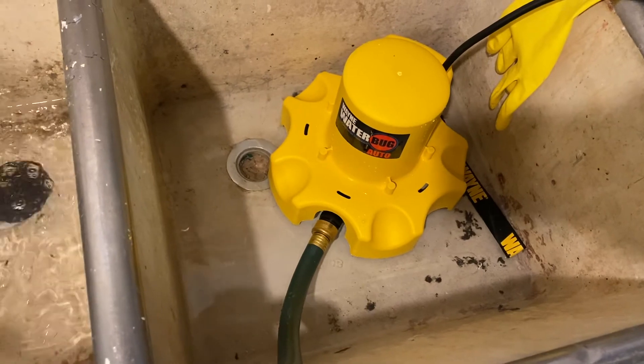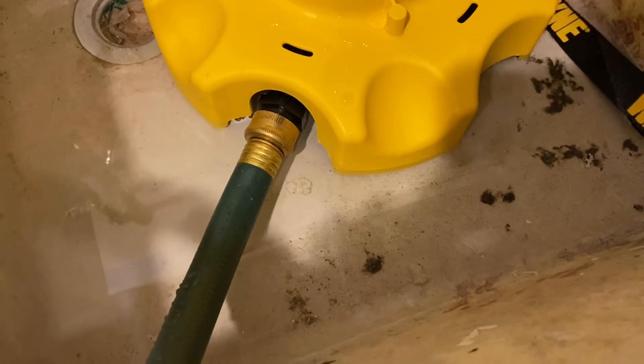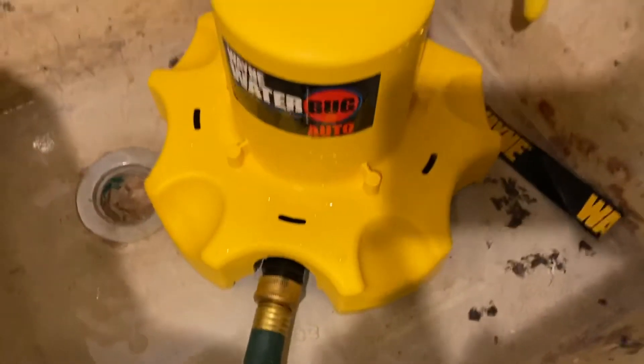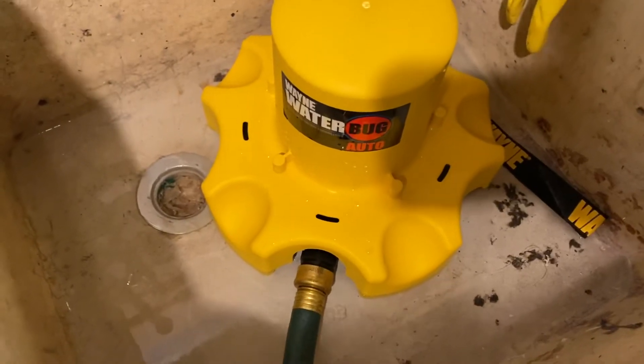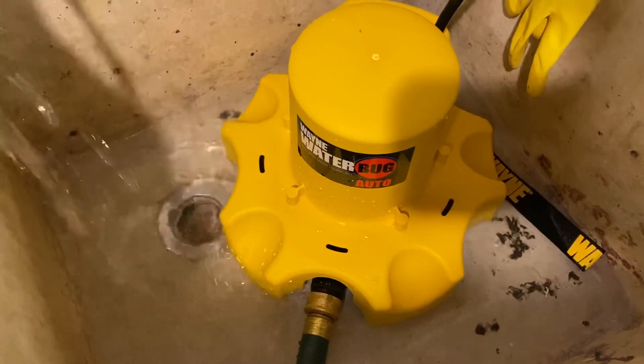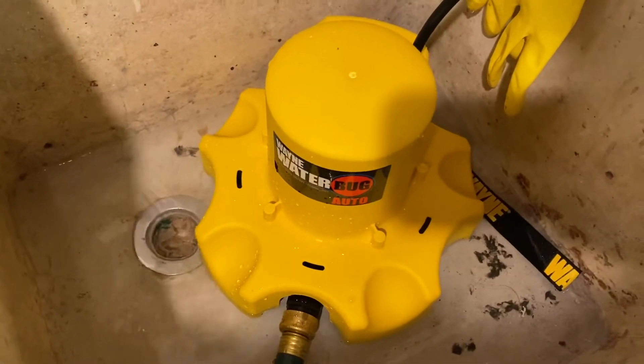It stopped, so I'll let that sink drain — right now there's probably about a quarter of an inch of water in there. What I'll do is kick the water on a little more, and as this fills, once it hits a certain point you'll see the pump kick right back on.